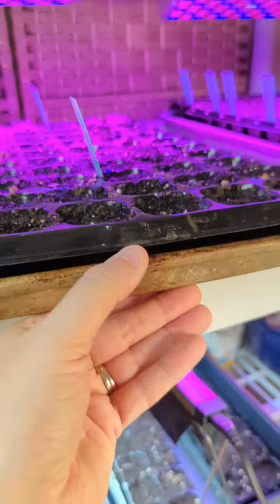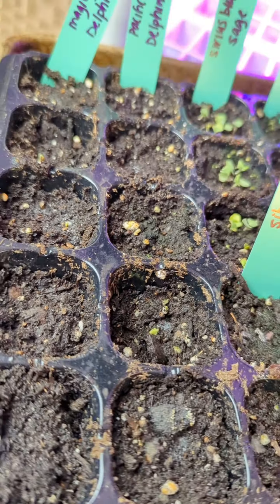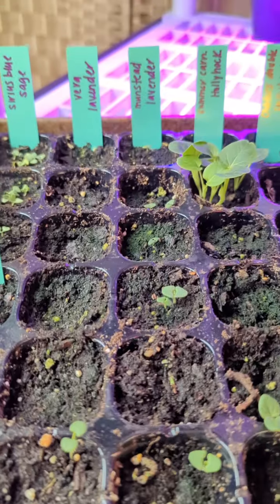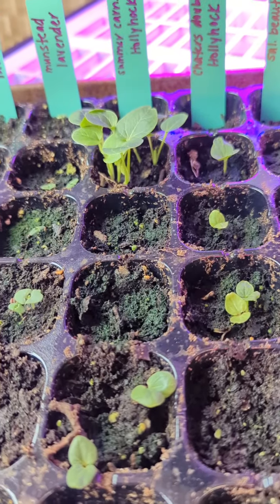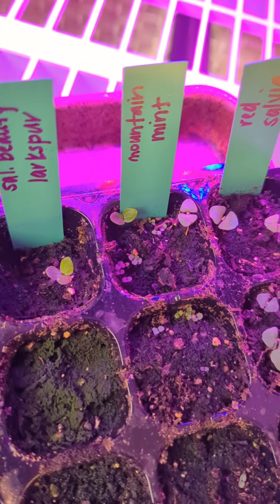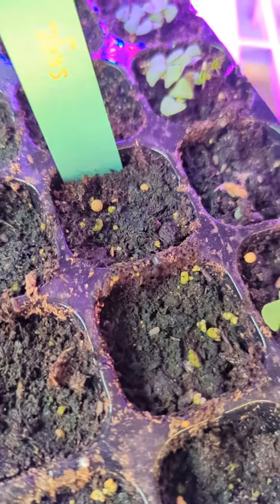Up on the top shelf I've got delphinium, and they are starting to pop up just barely — two different kinds. My Salvia 'Amistad' blue sage is beautiful. Siberian iris is not doing anything yet — that was from a seed swap. Vera lavender and Munstead lavender are all kind of popping haphazardly. Hollyhocks are all up. My first larkspur came up with three leaves, which is hilarious — I've never seen a plant do that; they always come up with two. Right next to them I've got mountain mint and red salvia on the end. This sage has done nothing.